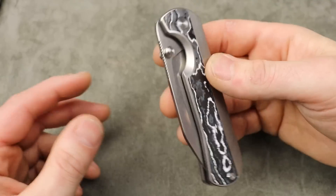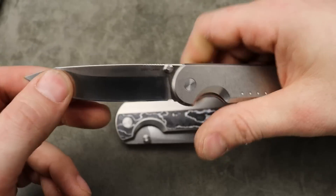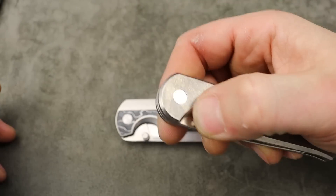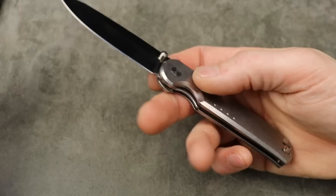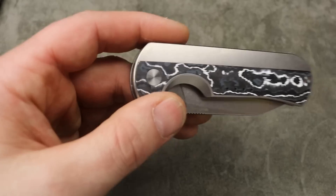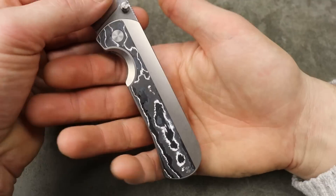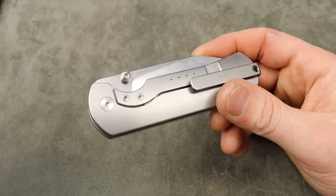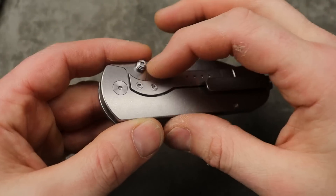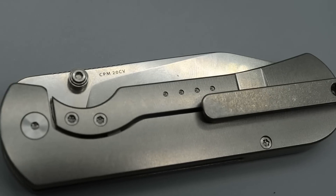I am very, very happy and impressed with it. They're using ceramic caged bearings instead of the normal washer action like on the Waypoint. I've tried other Quiet Carries but this is the only one I own at the moment — well, until now. This is their new model and it is riding on ceramic caged bearings, 20CV steel.